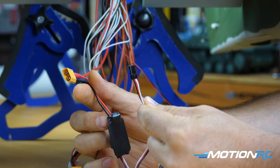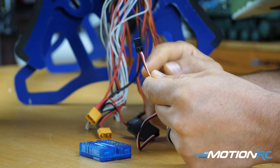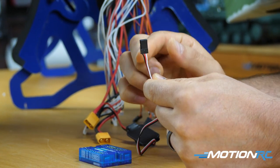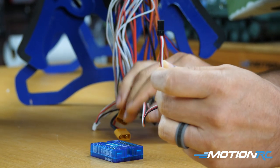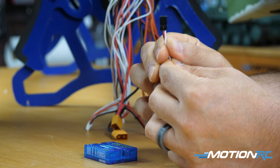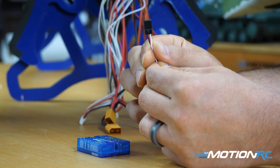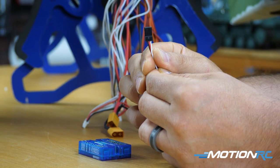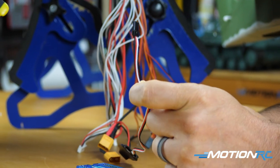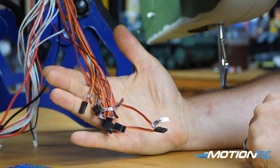The UBEC has a lead coming off it — some units apparently have a 'throttle' sticker on it, but that is not your throttle. That lead coming off the UBEC is what gives your receiver power. Plug it into any open port on your receiver. It's the last thing you plug in before connecting your batteries to bind up. Keep that in mind — it's not needed for the blue box.